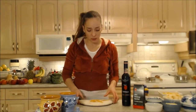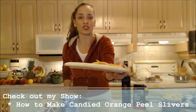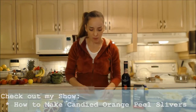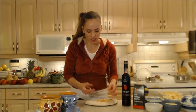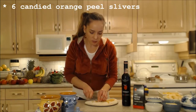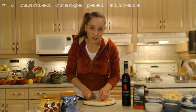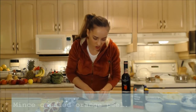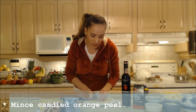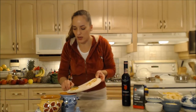I have some candied orange peel slivers that I've made myself — make sure you check out that show, it's really easy to do and super tasty. I'm going to put three of them in each one, cut into little bits. This is such a nice surprise in your fruit stew — it's a lovely little texture and such a flavor burst.